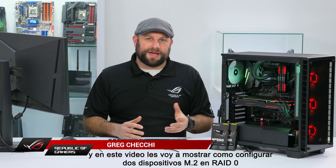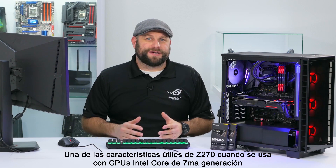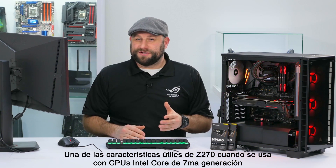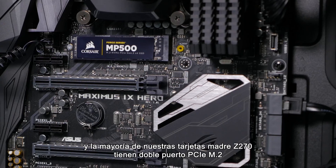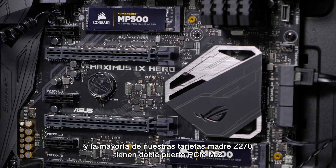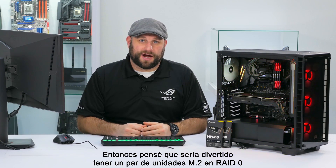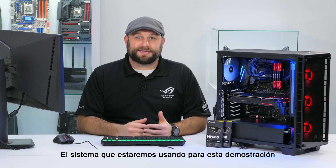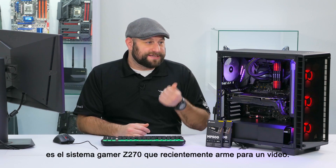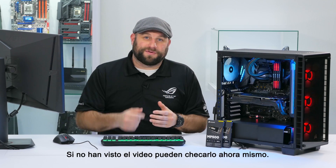Hey, what's up guys, this is Greg from ASUS. In this video I'm going to show you how to set up dual M.2 drives in RAID 0 as a boot disk. One of the cool features of Z270 when you use it with a 7th generation Intel Core CPU is that you have increased PCIe lanes. Most of our Z270 boards have dual M.2 PCIe slots, so I thought it would be fun to get a couple of M.2 drives, put them in RAID 0 and see what kind of transfer speeds we can get. The system I'll be using for this demo is the Z270 gaming system that I recently built in a video — if you haven't seen that video you can check it out right here.